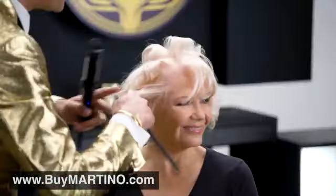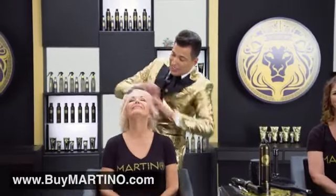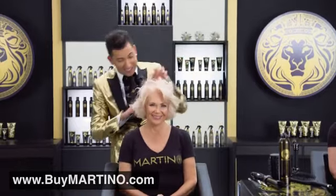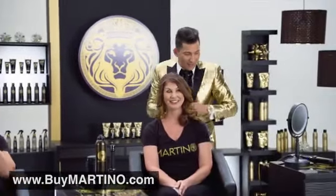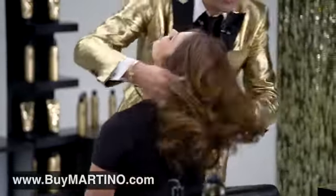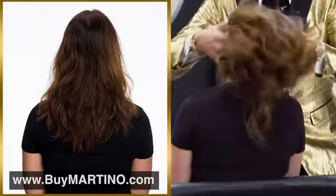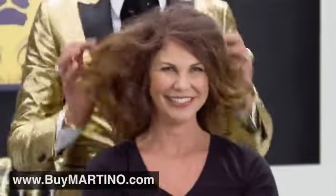With a traditional iron, you have to let that hair sit in between those plates while the hair is burning and frying and damaging. But with Double the Fun, in a matter of 30-some seconds, she's got beautiful hair. And Janelle did this all by herself. Take a look at that before and after — this hair went from a frizzy hot mess to gorgeous, sexy hair. Beautiful, gorgeous, fun, awesome hair.